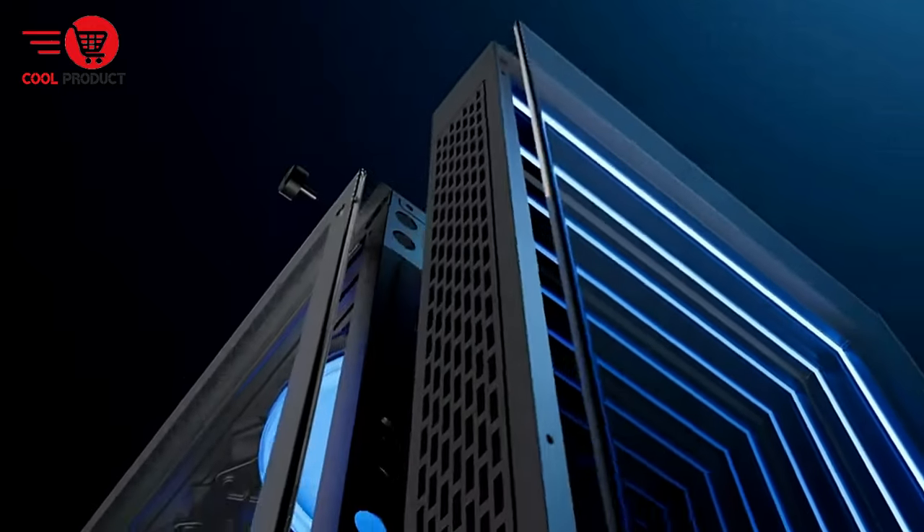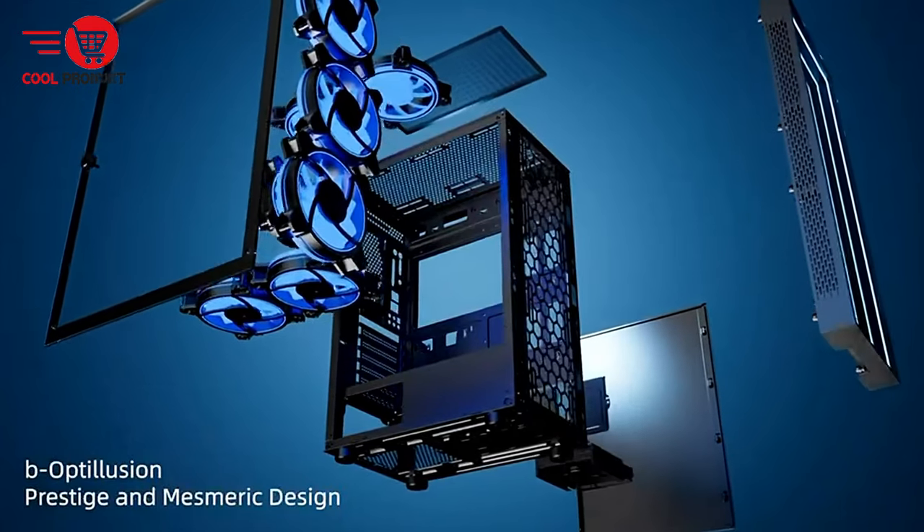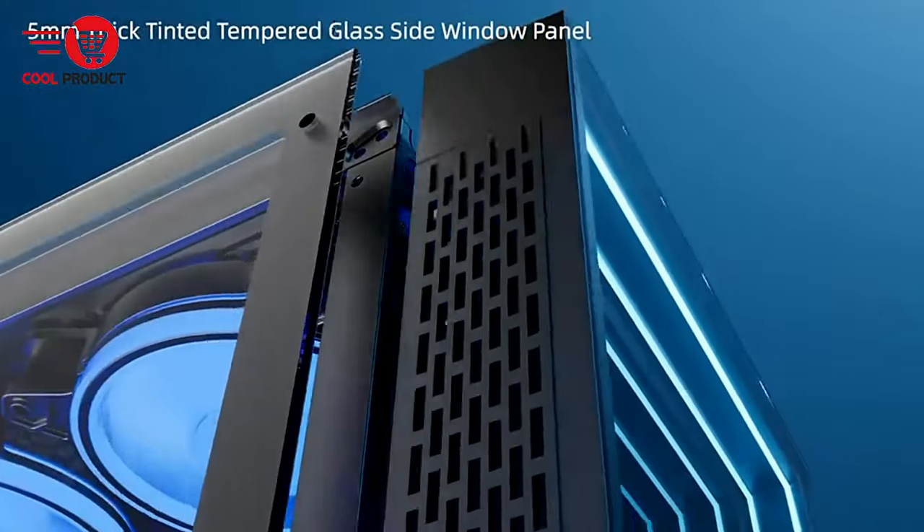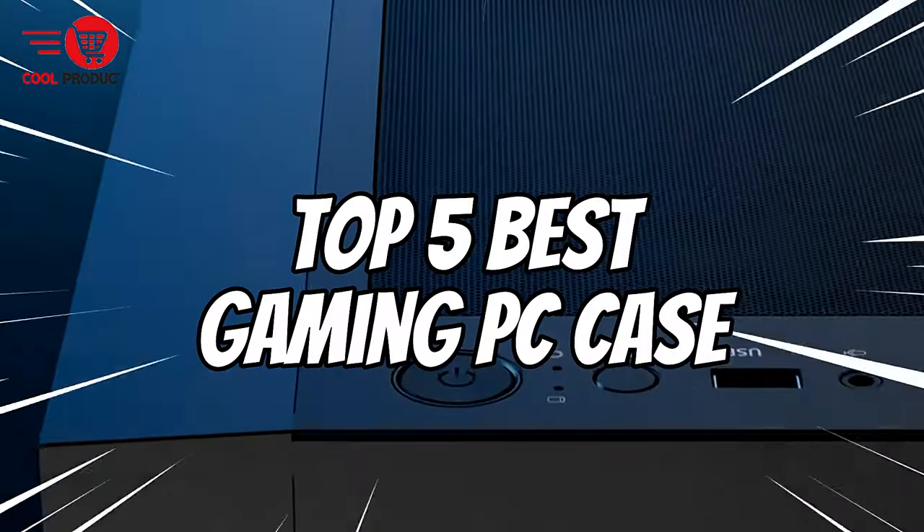Hey gamers, welcome back to our channel. Today we're diving into the world of gaming PC cases. Whether you're building your dream rig or upgrading your current setup, choosing the right case is crucial.